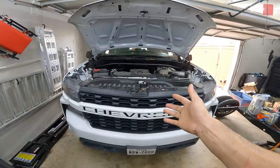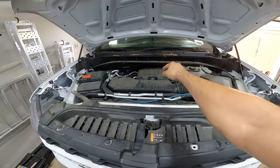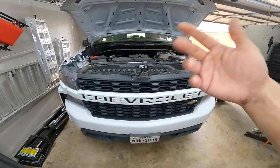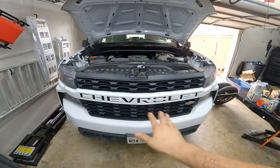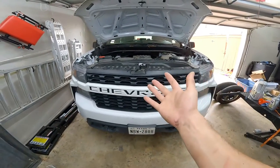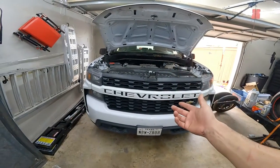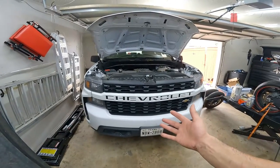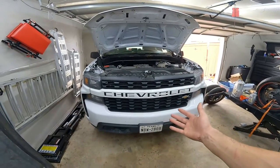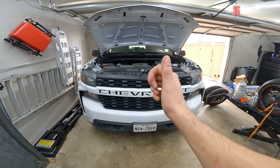There you have it guys — it's pretty simple. If you want to save yourself some money and do it at home, there you go. Just be sure that oil cap is on there tightly, and it doesn't hurt to double-check with the engine running where the oil filter and drain plug are, just to be sure you have no leaks. I hope this helps a lot of people out there, because I know these trucks are pretty new. If you like what you see, I really appreciate the support — subscribe to the channel and hit that like button. God bless every single one of you guys, and I'll see y'all on the next video.